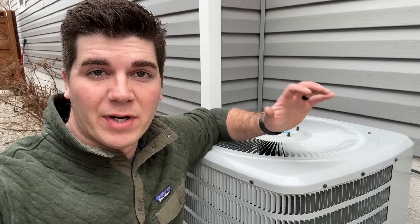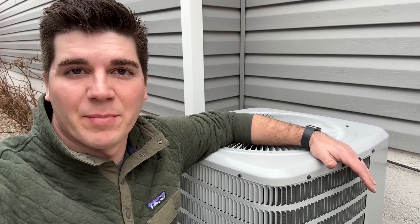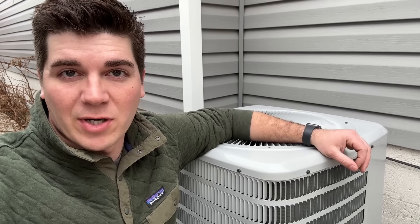In today's video we're going to show you how to lower the decibel count of your air conditioner. As the days start to get warmer and the evenings nicer, we want to spend more time in our backyard and we don't want this thing being so noisy that it's a distraction. So I'm going to show you a super easy method of lowering the decibel count of your air conditioner.